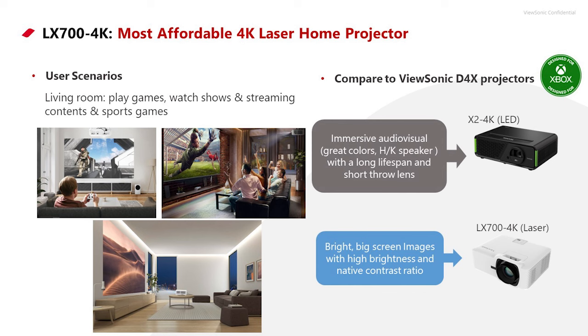LED offers longer lifespan and good color, while laser has a slightly shorter lifespan — but still 30,000 hours, which is more than 10 years of daily use. Laser's main advantage over LED is more powerful brightness, as it's a more powerful light source. LED provides good color but won't match laser's brightness output.